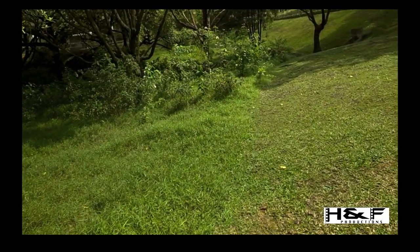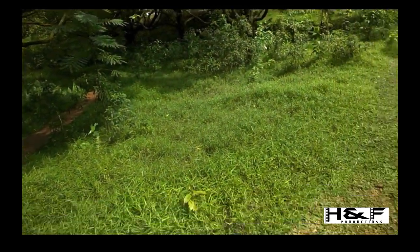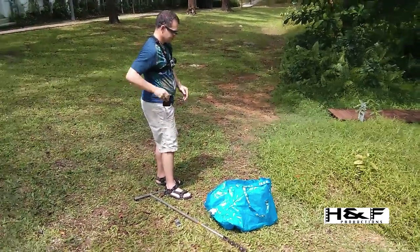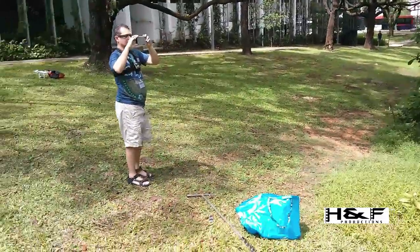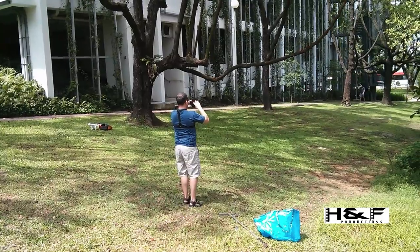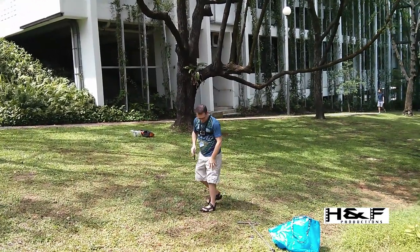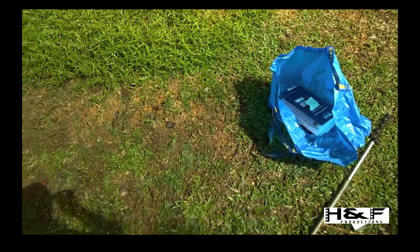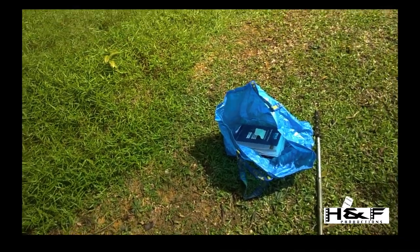I'm going to photograph the area and then draw a sketch of it. I'm now going to concentrate on the site I'm using — which is this site here, with not too much vegetation and relatively undisturbed.